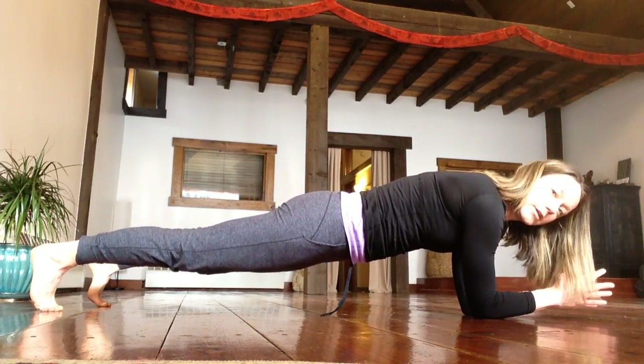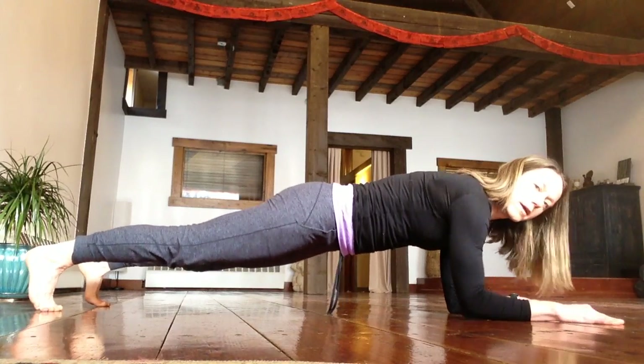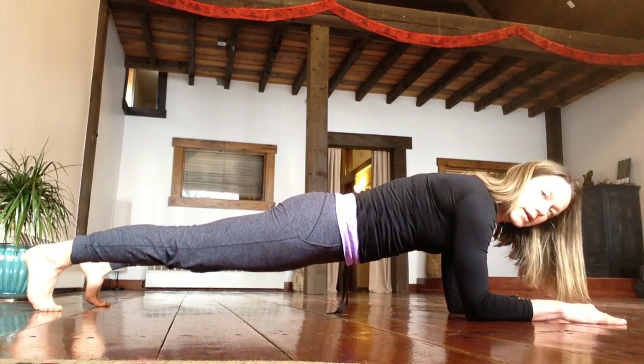You can have your hands either put together at the front, or they can be spread apart — it doesn't matter which one.